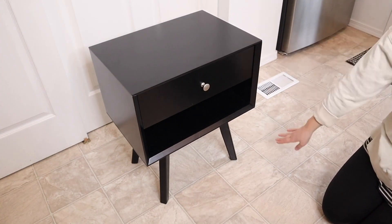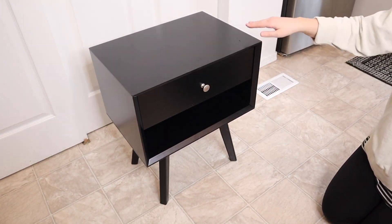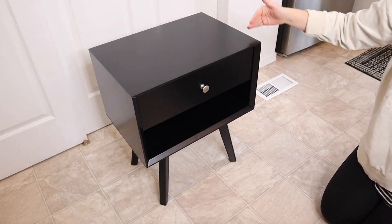For size reference, from the ground to the top of this nightstand it's 23.62 inches. This is 19.68 inches from side to side and 13.8 inches deep.